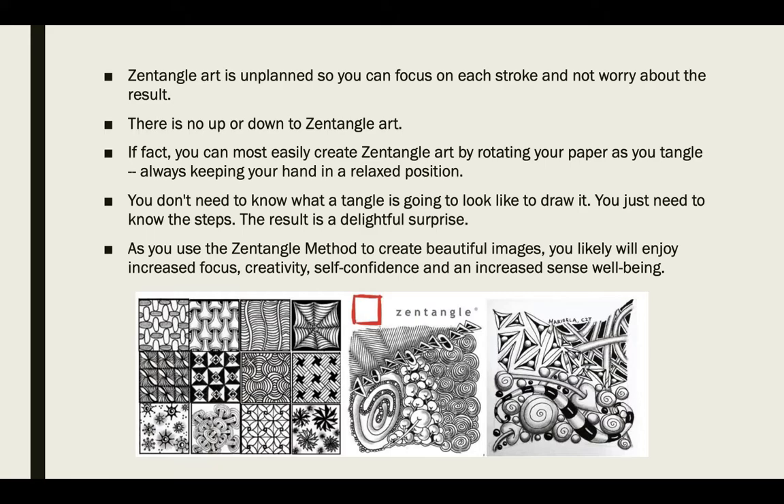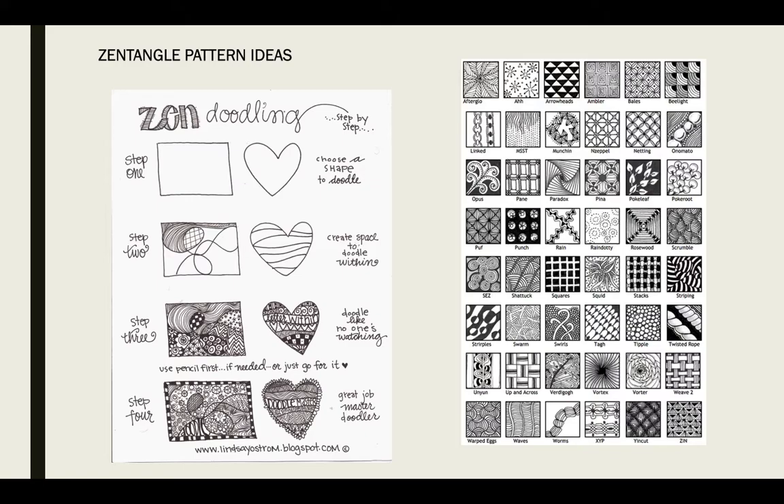I've chosen to look at Zentangles because I think with the amount of work we're doing on the computer right now, this will be a great way for you to relax your minds and hopefully open up some new pathways in your brain and your ways of thinking that will help you not only make art, but help you in all of your classes.